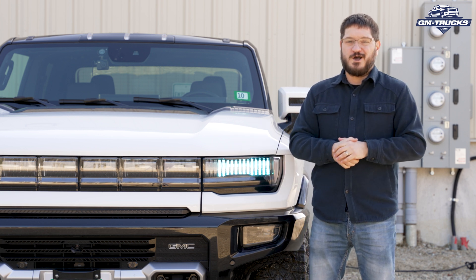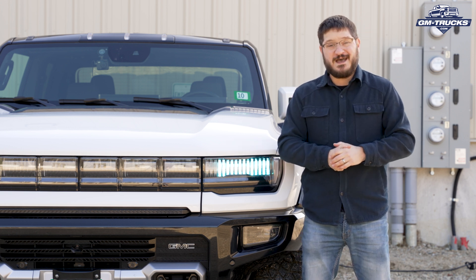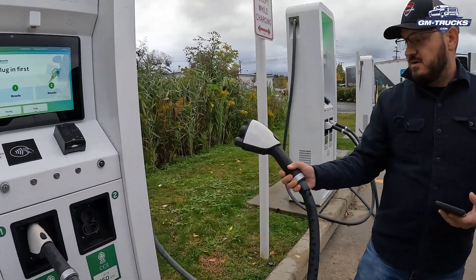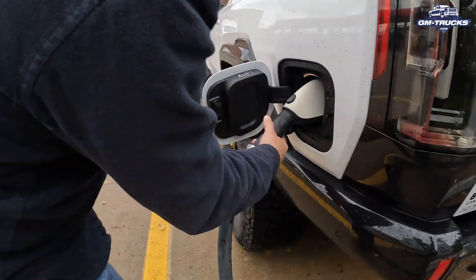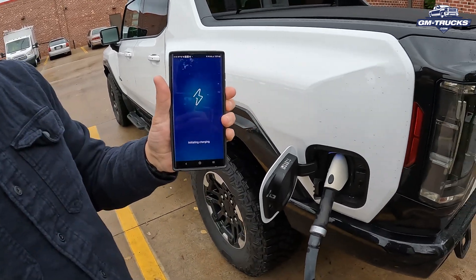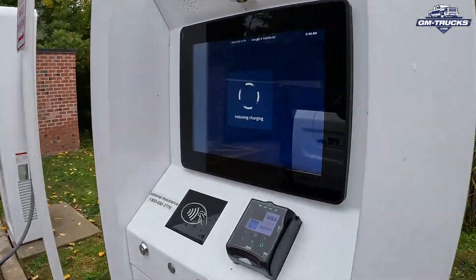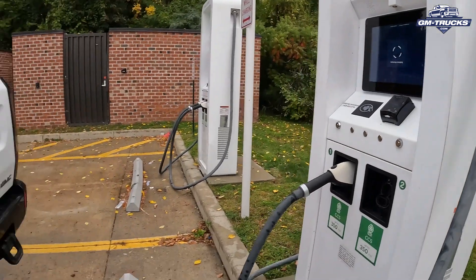If you own a General Motors Ultium-powered electric vehicle — including the GMC Hummer EV and the future Silverado and Sierra EV — charging isn't as intuitive as filling up at a gas station, but it's also really not as hard or complex as you might think. We're going to go over the options, the equipment, show you how it works, and demystify the process. Please consult with a licensed electrician about your unique situation before charging an EV or installing an EV charging station in your home.